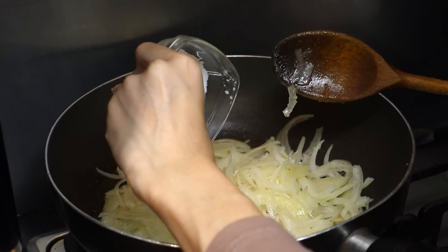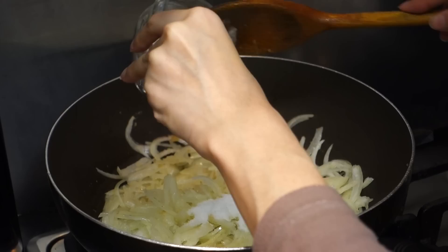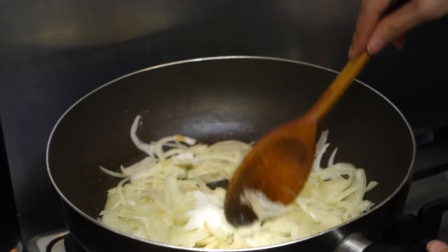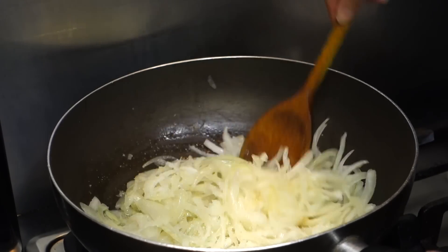Next I'm adding one and a half teaspoons of salt. Don't add too much salt because you won't be able to get it out later, but you can always add more if you want to.